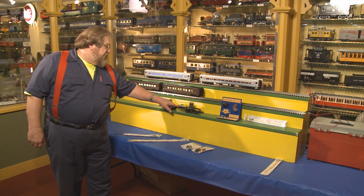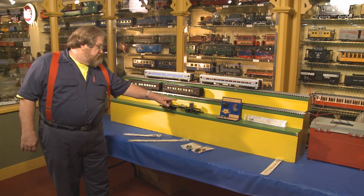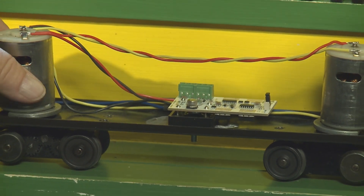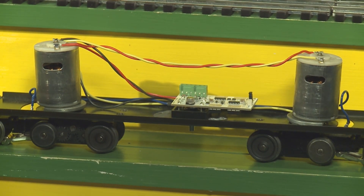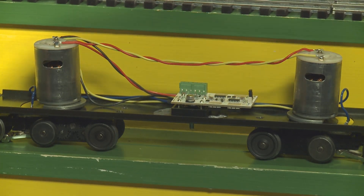We have the 10-amp E unit in this unit. This unit has two motors — they are can motors obviously — but it will also run most open frame motors. If you have two open frame motors pulling more than 10 amps in an O gauge or G gauge locomotive, I'm going to suggest you look for issues.